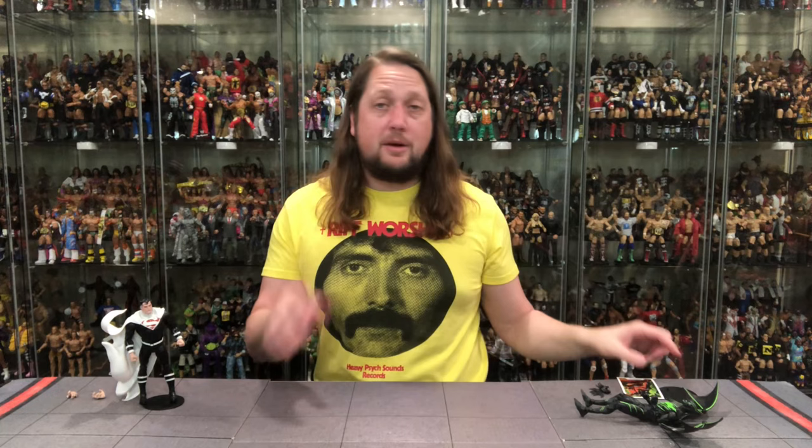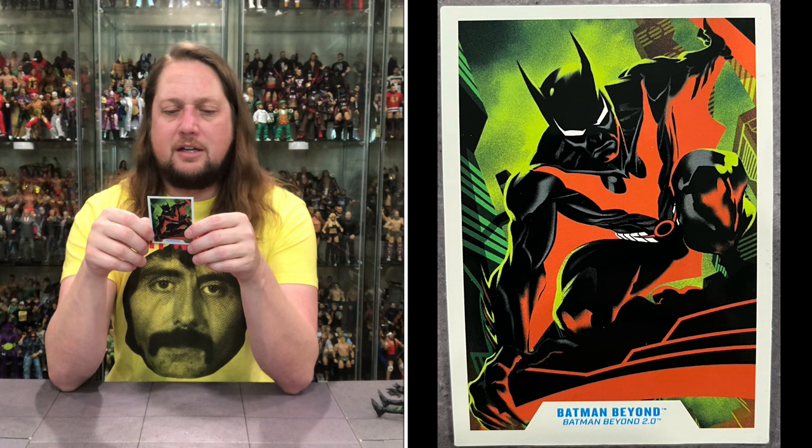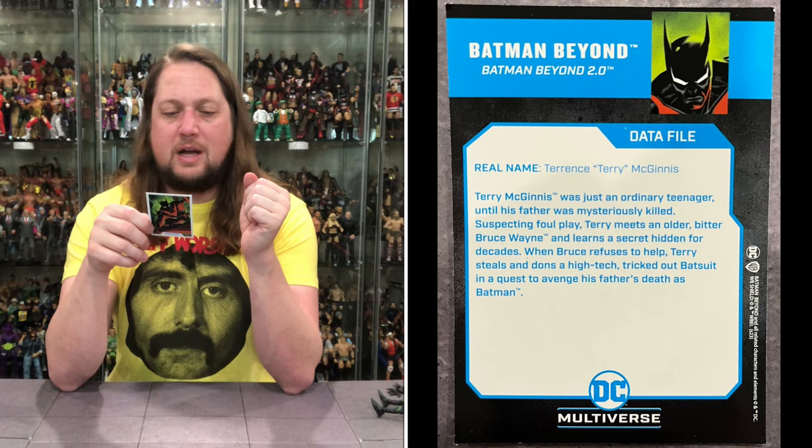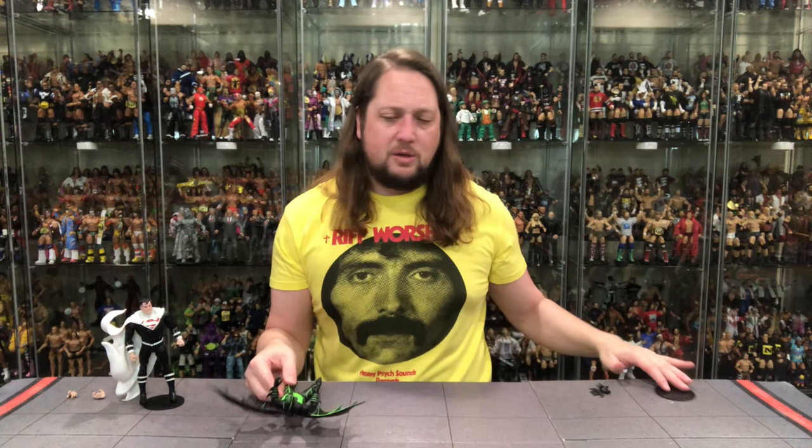Now we turn our attention over to Batman Beyond — Batman Beyond 2.0. Real name: Terrence Terry McGinnis. Terry McGinnis was just an ordinary teenager until his father was mysteriously killed. Suspecting foul play, Terry meets an older, bitter Bruce Wayne and learns a secret hidden for decades. When Bruce refuses to help, Terry steals and dons a high-tech, tricked-out bat suit in a quest to avenge his father's death as Batman. Truly a Batman Beyond.